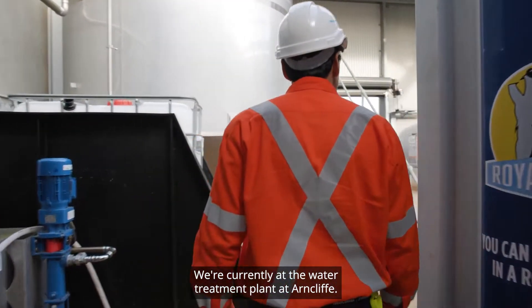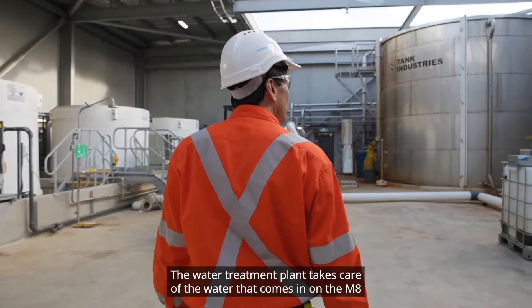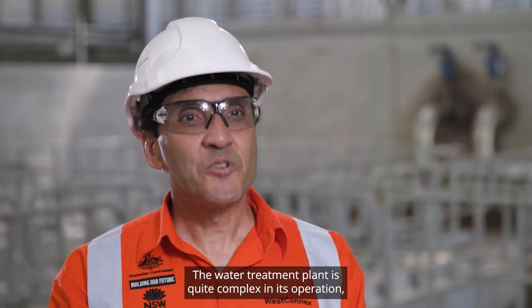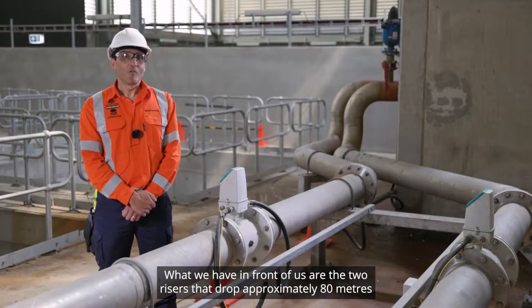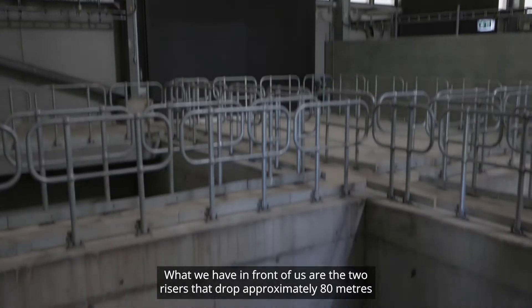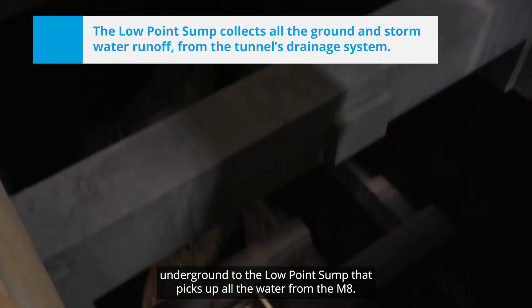We're currently at the water treatment plant at Arncliffe. The water treatment plant takes care of the water that comes in on the M8 into the low point sump. The water treatment plant is quite complex in its operation, but let me take you through how it operates. What we have in front of us are the two risers that drop approximately 80 metres underground to the low point sump that picks up all the water from the M8.